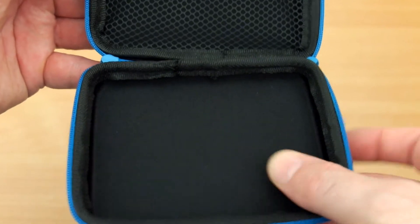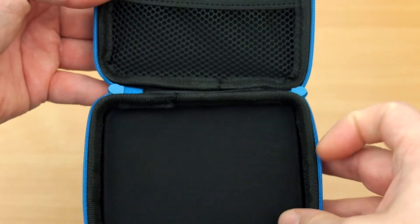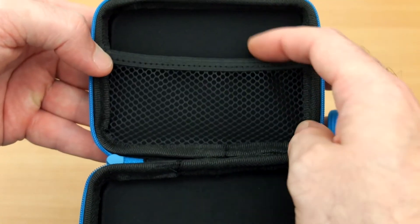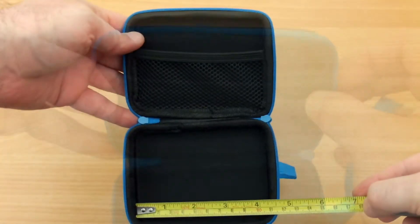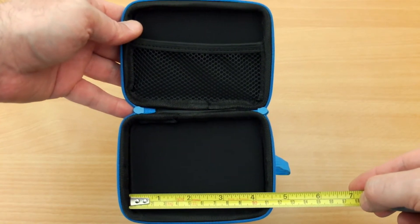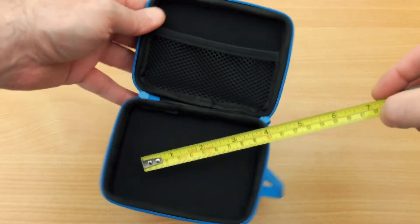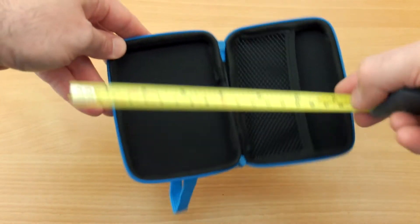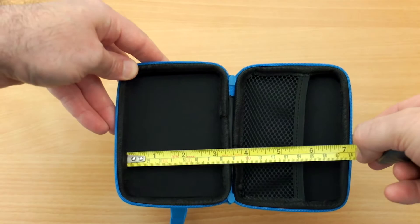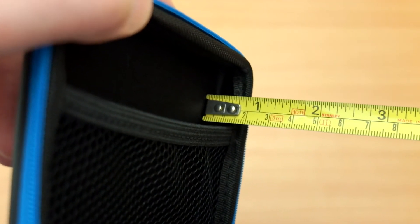Inside the case you have a felt lining top and bottom, which will help to protect things that you put inside. Taking some internal measurements: it's about 11 centimeters on width, around 8 centimeters in depth, and just under 2 centimeters thick — so about 4 centimeters thick closed up.